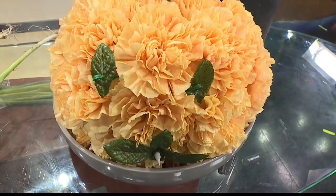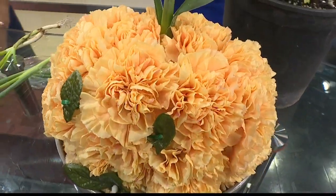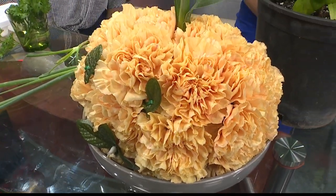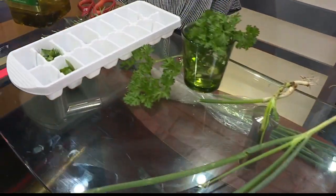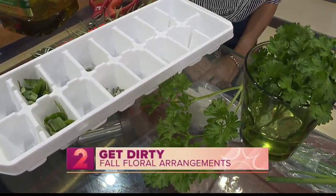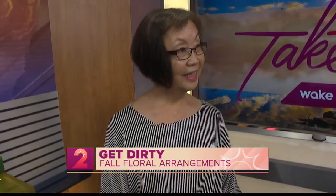Welcome back to Take Two. It's time for our Get Dirty segment. We're talking all things fall and October floral arrangements, and also what you can do with extra herbs. This morning we have our favorite Kathleen Yoshinago with the Hawaii Floriculture and Nursery Association here with some tips for us.